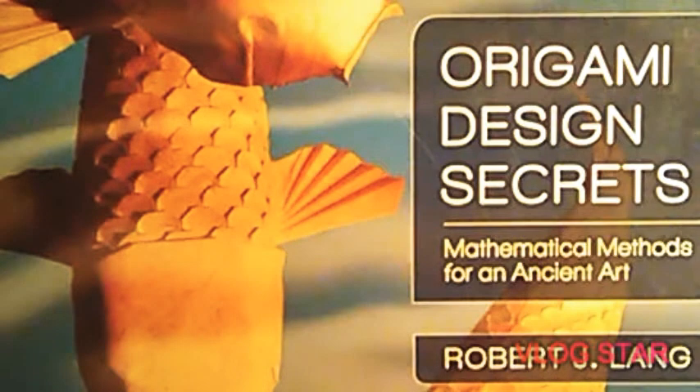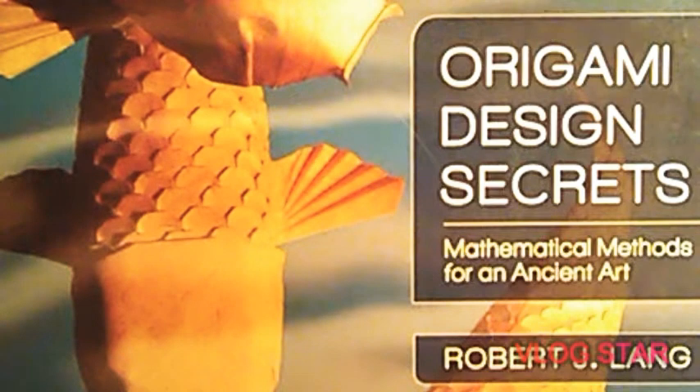Okay guys, I'm back with the book right in front of me — Origami Design Secrets: Mathematical Methods for an Ancient Art by Robert J. Lang. This is the second edition, so it has a few corrections and Robert added some new chapters to it.